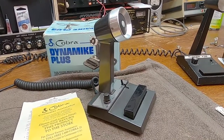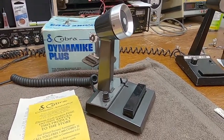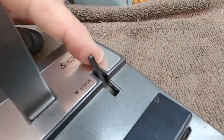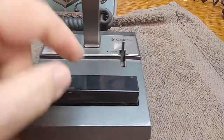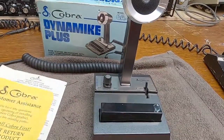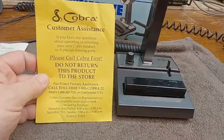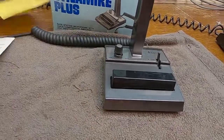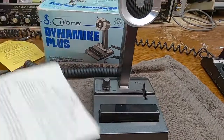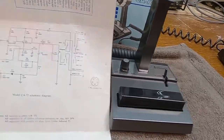I probably should have taken more care of it. There are a couple of little dimples on it, but no scratches — so it's in pretty decent cosmetic condition. I have the manual for it and a little insert basically saying that if you have any problems, don't take it where you purchased it — call Cobra customer service. I'm sure in 1990 Cobra customer service was pretty good, but I dealt with them around 1999 or 2000 and it was absolutely terrible.